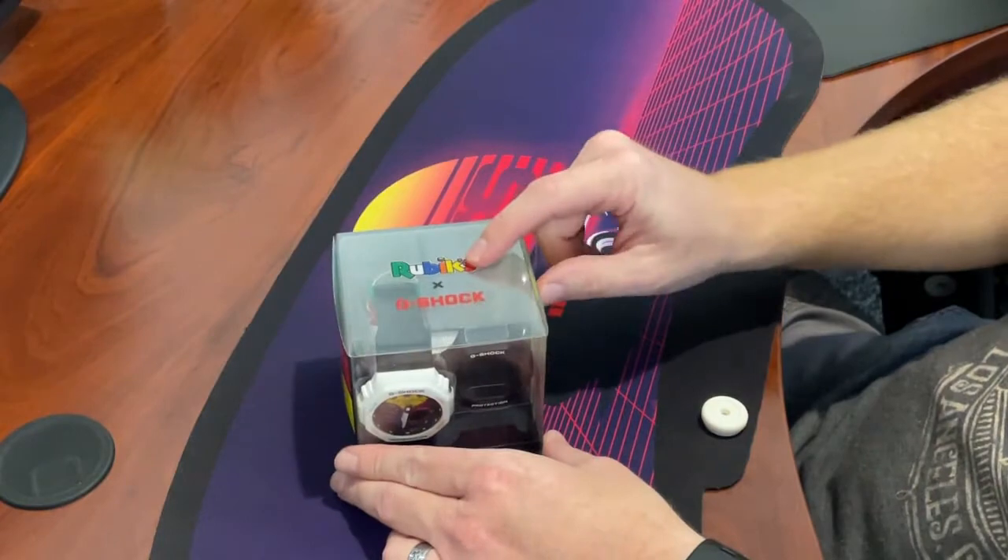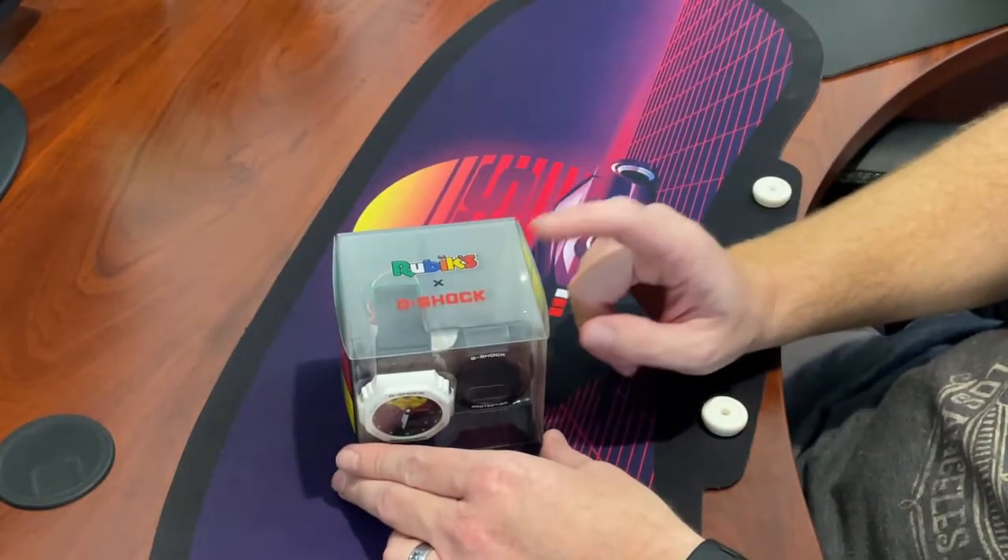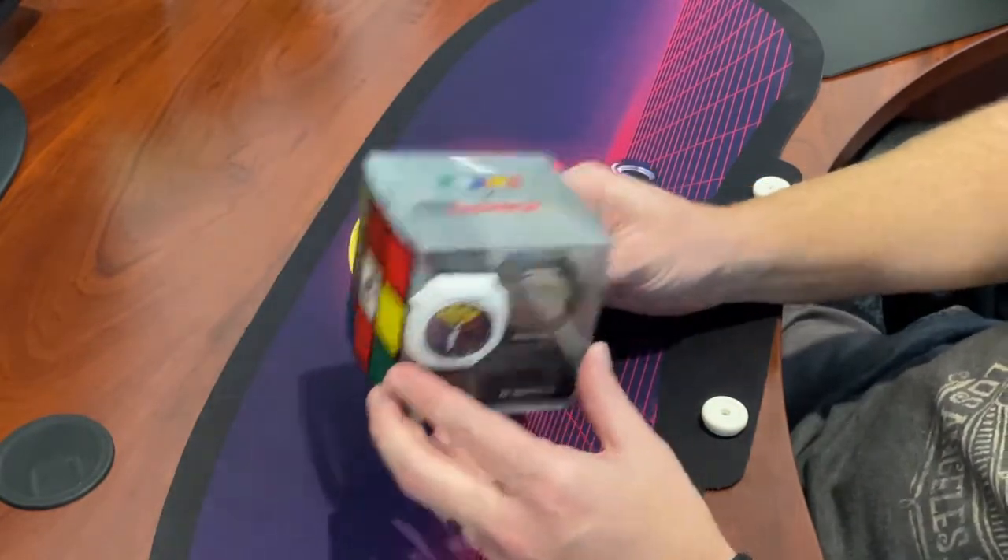All right, so today we have the Rubix and Casio G-Shock collaboration watch. So let's go ahead and take it out.